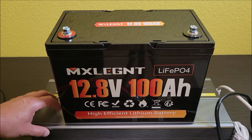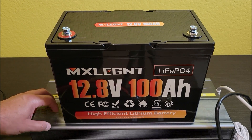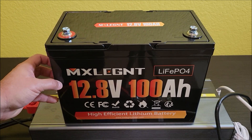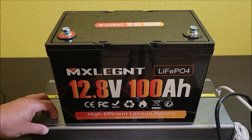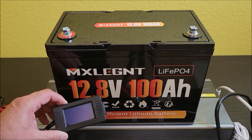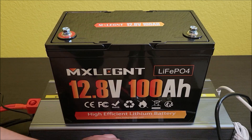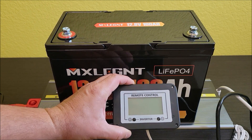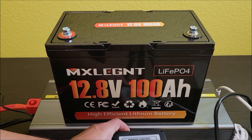To test this battery we're going to be using a 4,000 watt pure sine wave inverter. This inverter is way bigger than I need to test this battery, but it's what I have available right now. I'm going to put on a battery monitor so we can monitor the battery, and also run the inverter monitor so we can see what it says the battery's doing.